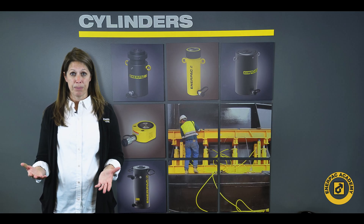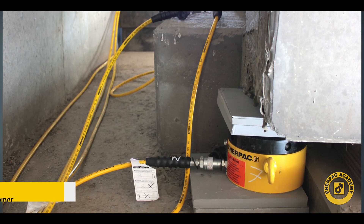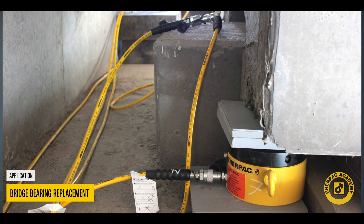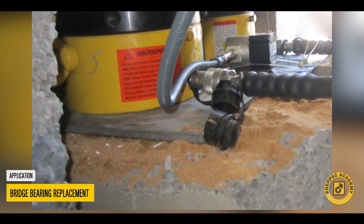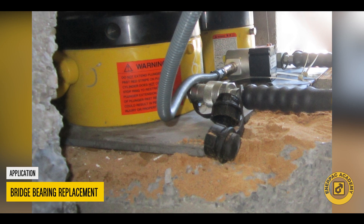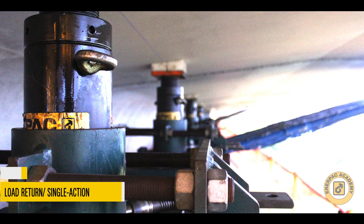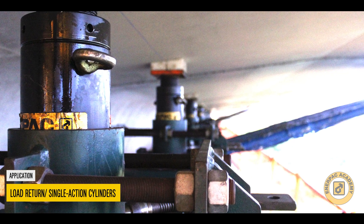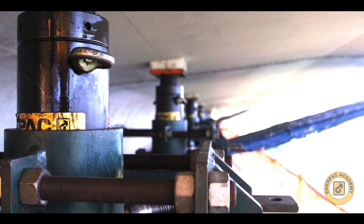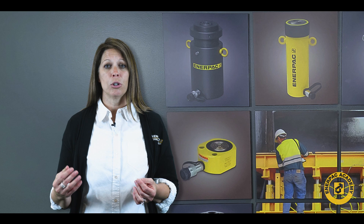For many lifting applications, space can be at a premium. In applications like bridge bearing replacement, cylinders with a minimum collapsed height are usually required. In these applications, solutions like load return cylinders can be the only choice. Load or gravity return cylinders usually offer the maximum stroke in the shortest package. Given the special circumstances in these applications, the 80% rule may not be possible due to the collapsed height requirements.